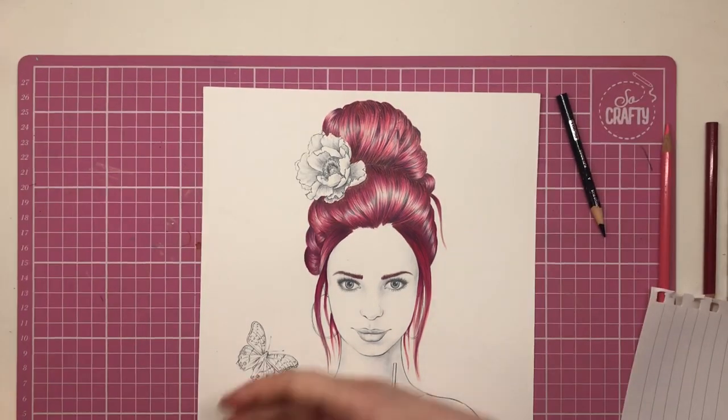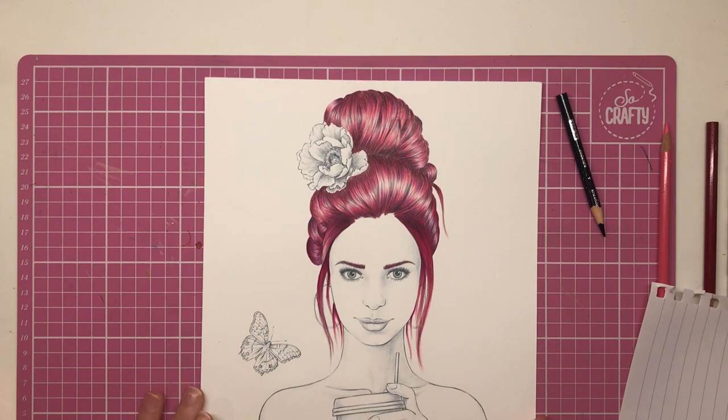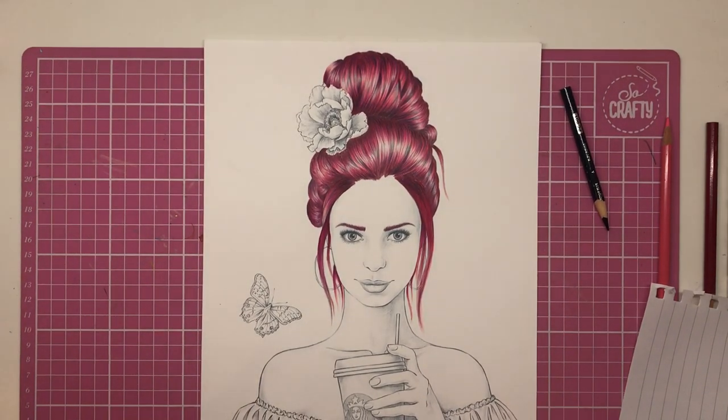There we are — we've finished our hair! On the next one we will be doing the skin, and then the rest of it — the blouse, coffee cup, flower, and butterfly — on another video. I really hope you've enjoyed it. She's so pretty. Don't forget the link will be in the description to go and buy your copy. Please do it with me!